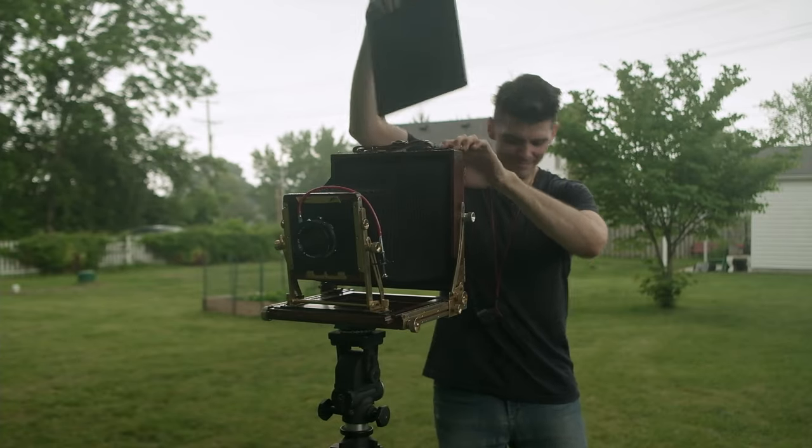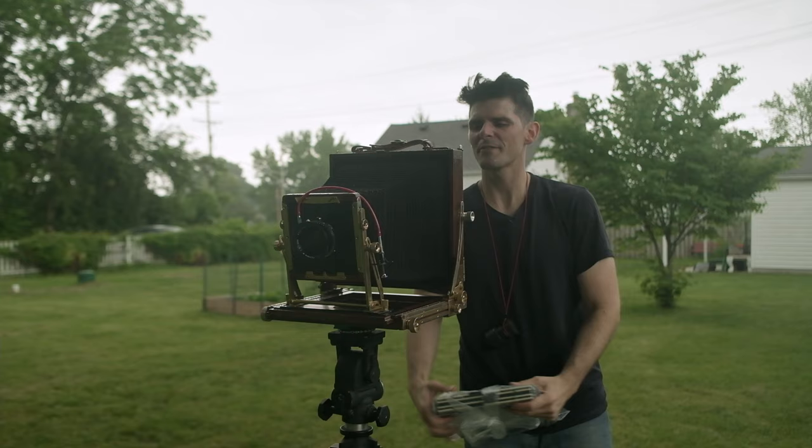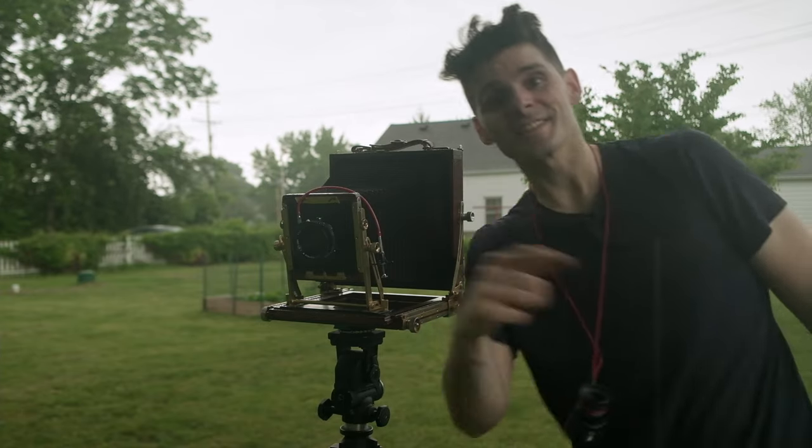Oh, so much for no rain. Film's going to be fine, camera's certainly fine — there's no electronics. I really just got to worry about what's filming this thing. All right, let's get to the darkroom.